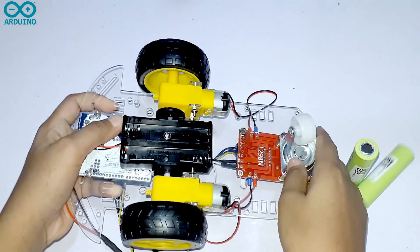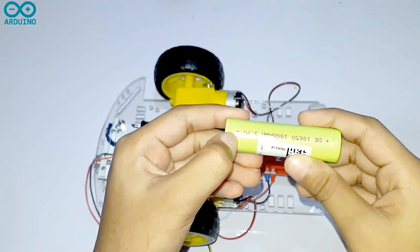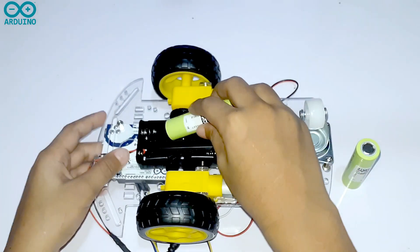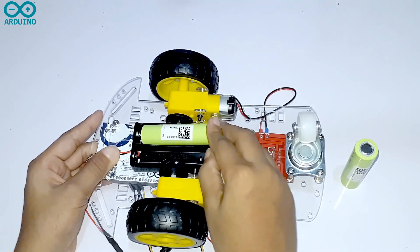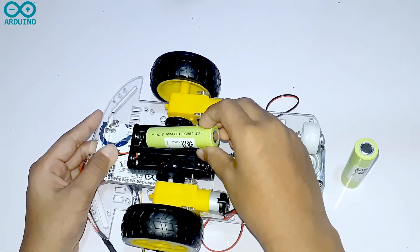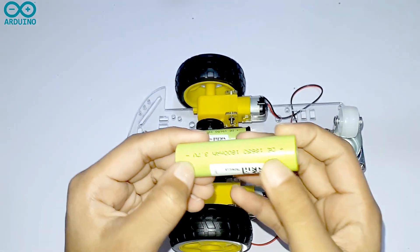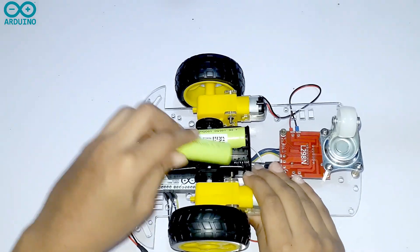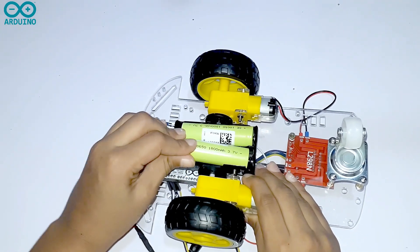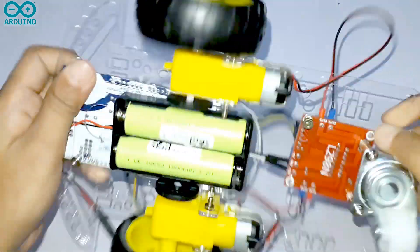Now I am going to put the 3.7V battery in the battery holder. Later I am going to plug it into the Arduino board.